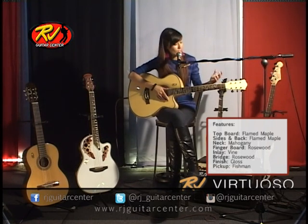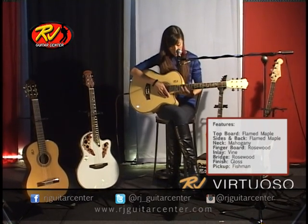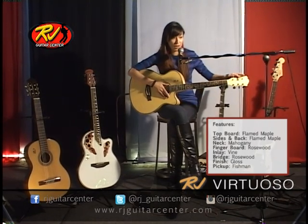Of course, this guitar looks just amazing and beautiful with this custom inlay and all of the other details following the rest of the body of the guitar, all the way up here to the tuning pegs as well.